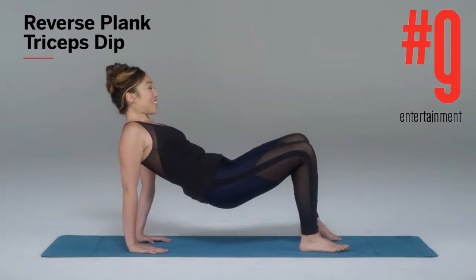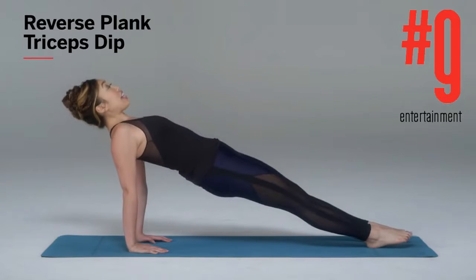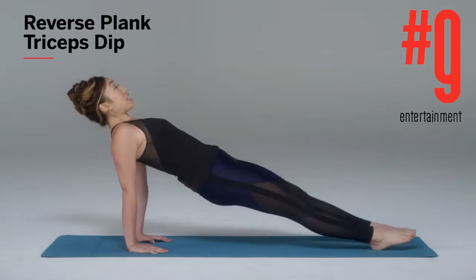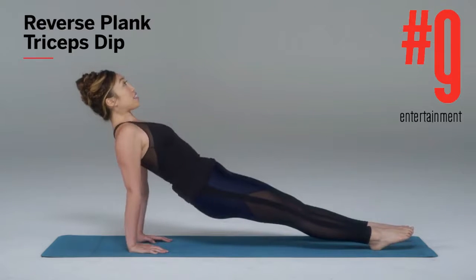If you wanna make this a little bit harder, I'm gonna ask you to bring your legs out into a reverse plank so that you're like this, hips up. This is more difficult, but if you wanna give it a shot, all you're gonna do is inhale down, exhale, lift.